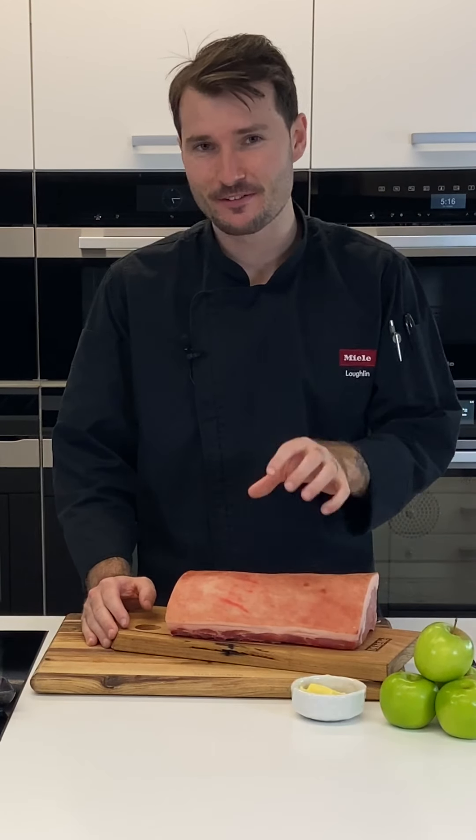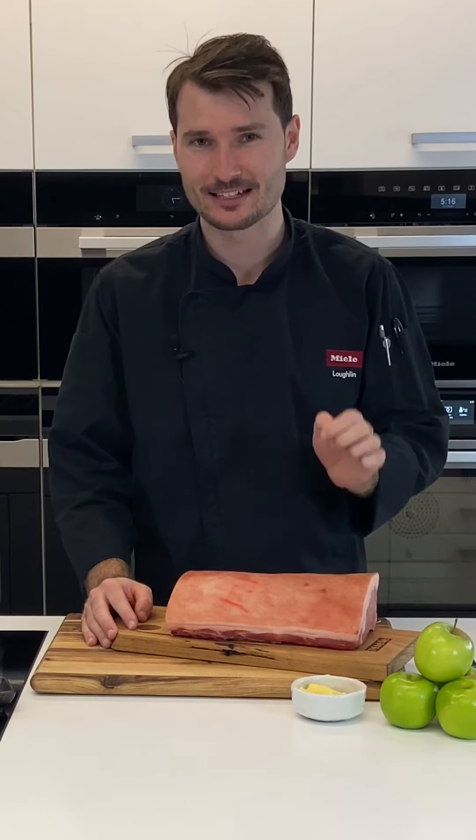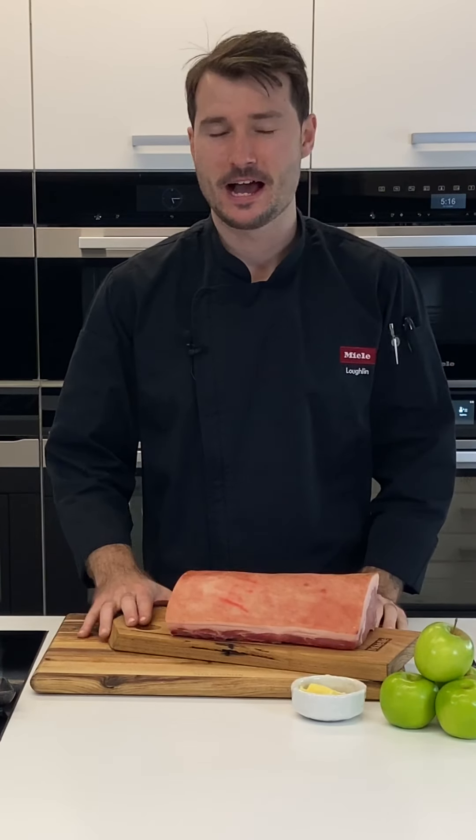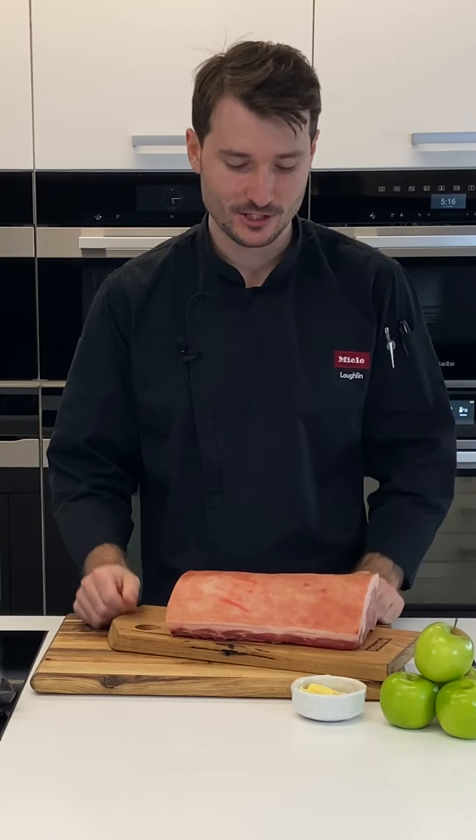A good roast pork with a great crackle has to be one of the most satisfying things to eat — the texture, the flavour. It's a very common question I receive as to how to get the best crackle, and there are so many different concepts around. My idea is to keep it simple and I'm going to talk you through some of those tips today.